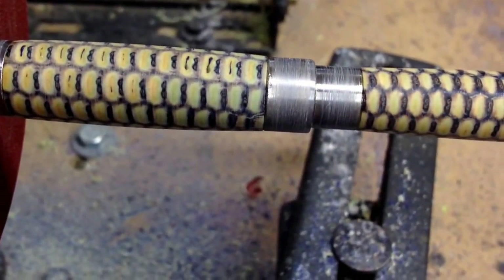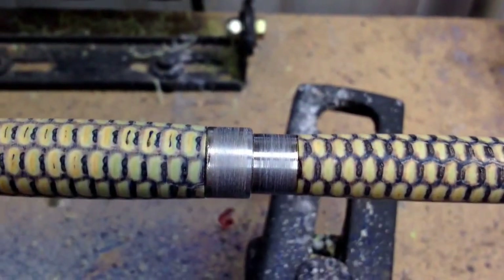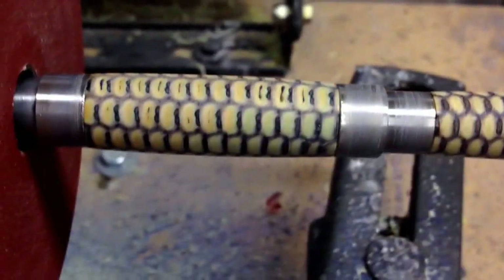In case you didn't notice, I've got the blanks reversed here — I need to flip one or the other.